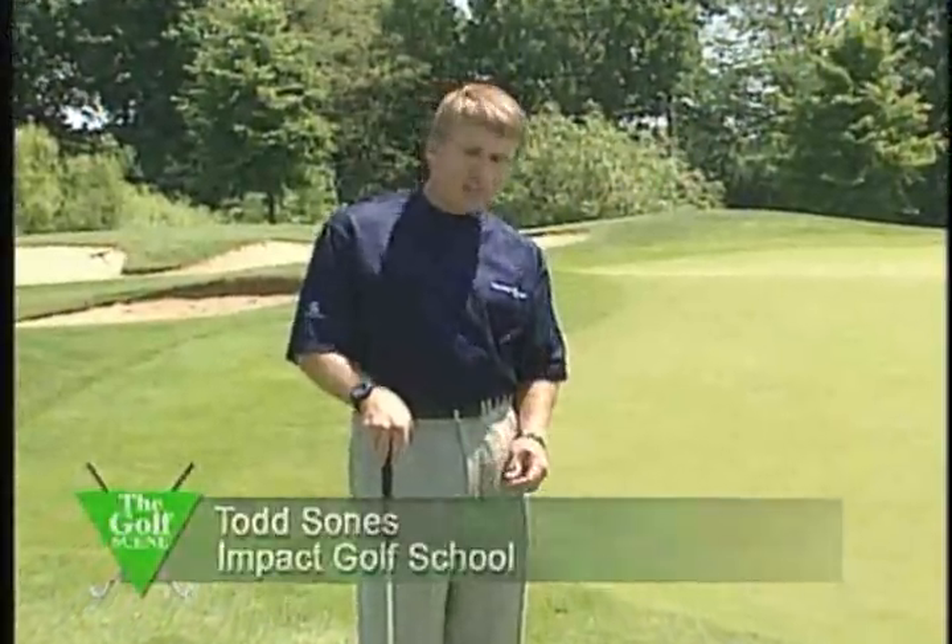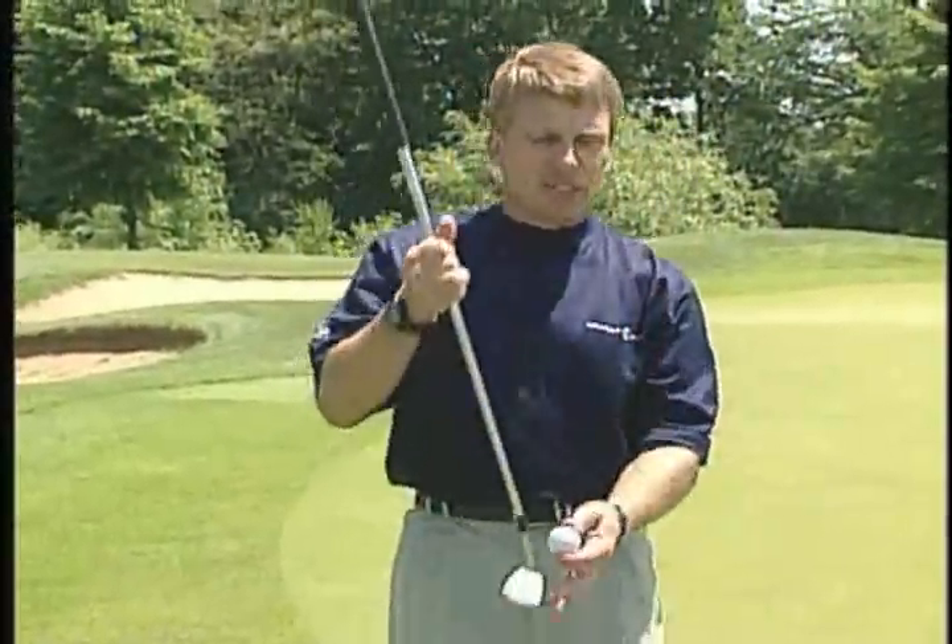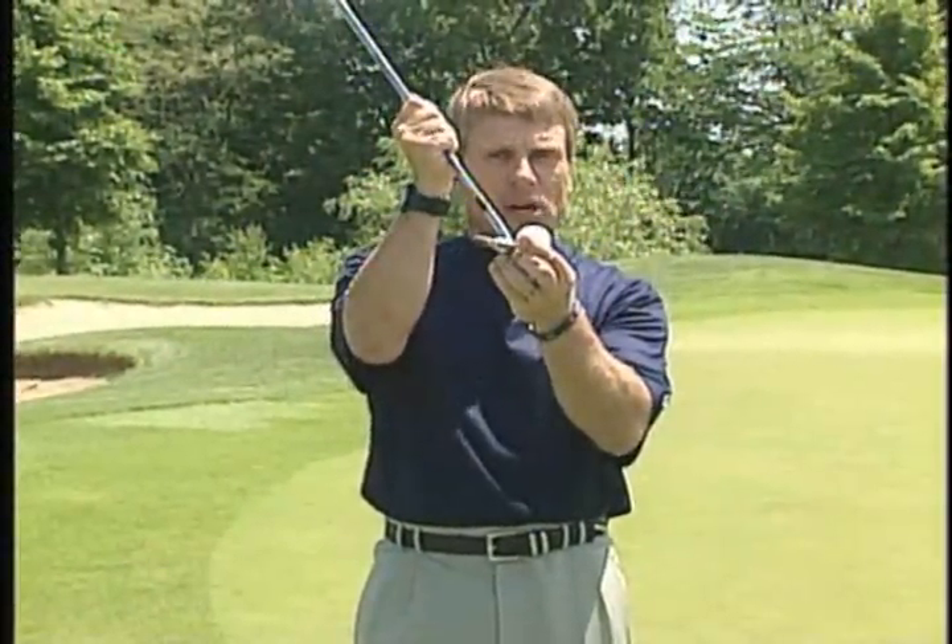The most important thing about this shot is to learn to strike down on the golf ball. Every time you hit a bad shot, it's always because the club is swinging up at impact, blading the ball. A great shot always comes when the club is swinging down.